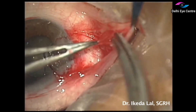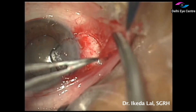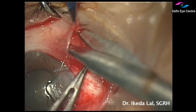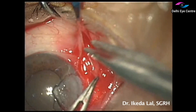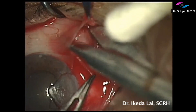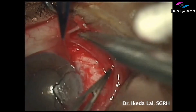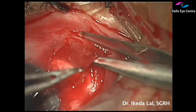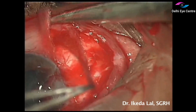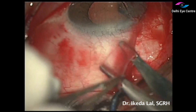Pterygium is a degeneration of the conjunctiva, therefore it is important for us to dissect all this degenerated subconjunctival tissue to avoid recurrence. Here we are using a combination of sharp and blunt dissection technique to free up the underlying subconjunctival tissue and subsequently excise it. Then we measure the defect that we have created and accordingly take a conjunctival autograft.